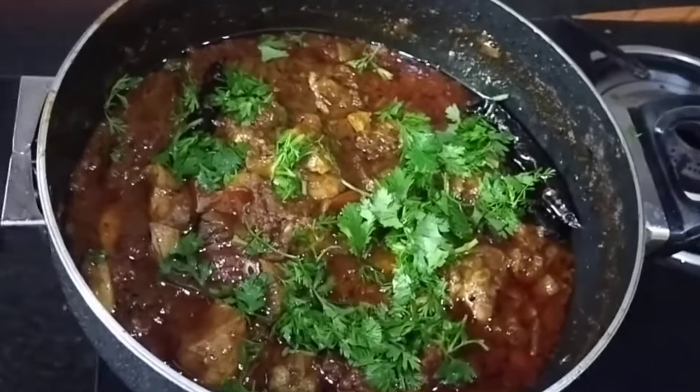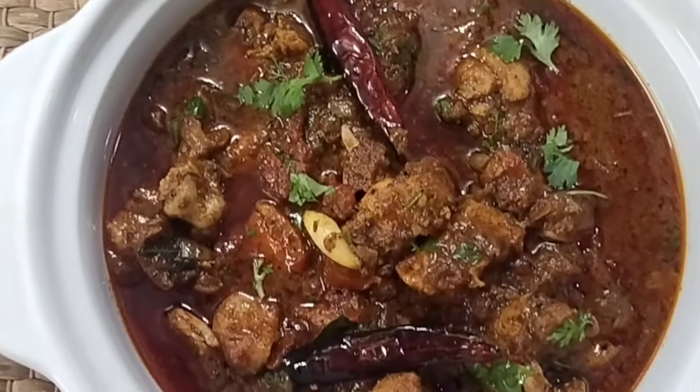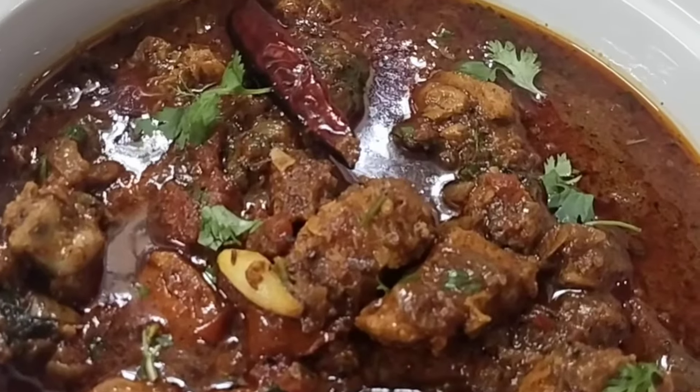Finally garnish with fresh coriander leaves or kothmir. If you are not the waiting-around kind, then straight away enjoy it with some warm rotis and hot rice accompanied with raita and crunchy fresh onions.